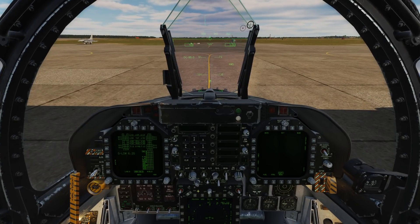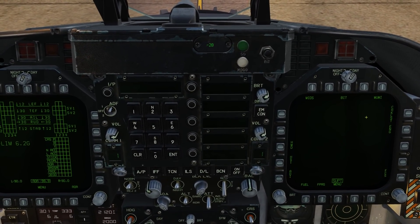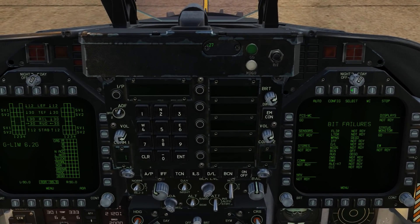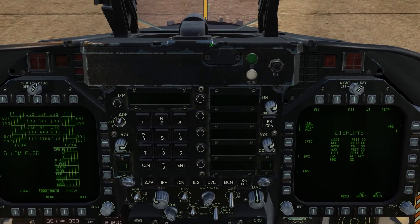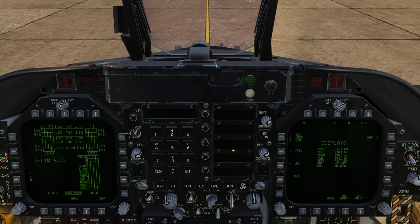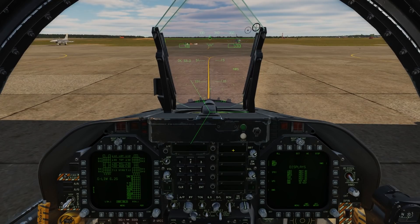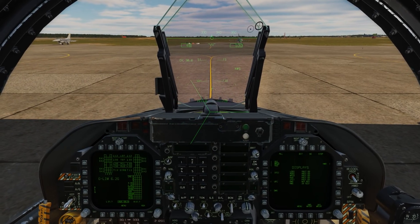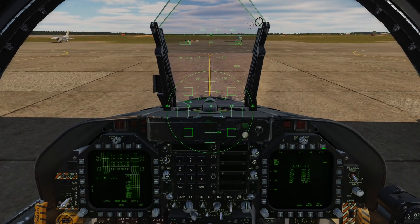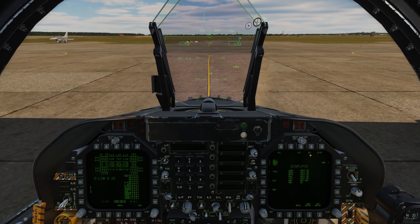First, let's zoom into the support page here on the right DDI, and we'll select the built-in test for the BIT page. From here, we'll go to Displays and then finally HMD. Once we do that, we have an in-test indication and it's going to display a series of test patterns. Once it's cycled through them all and they all look good, we can hit the stop button. We can now see we have an HMD GO indication for our displays.